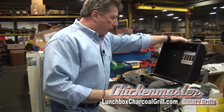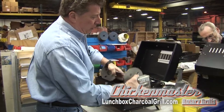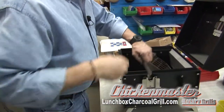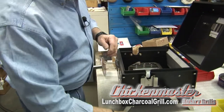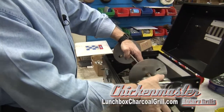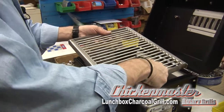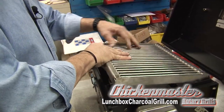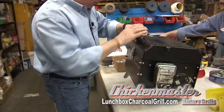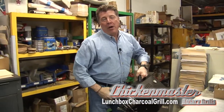Just open it up, pull the handles off, take the rotisserie unit out, close it up, drop the drip plate in, put the handles back in, put the rotisserie unit back on, and the grill goes back on top. Close it up, fold up the legs, and you are good to go.